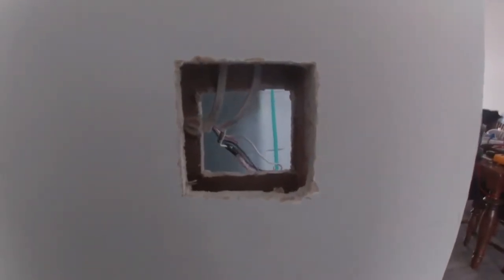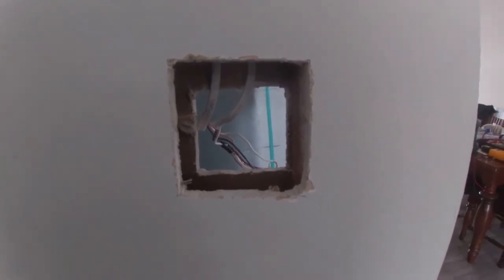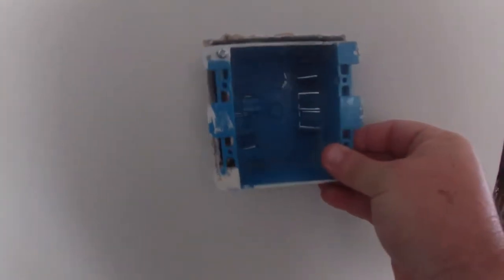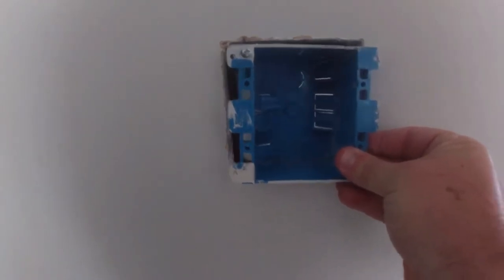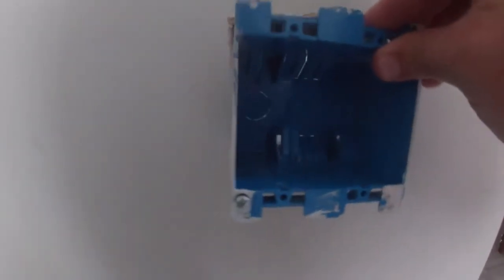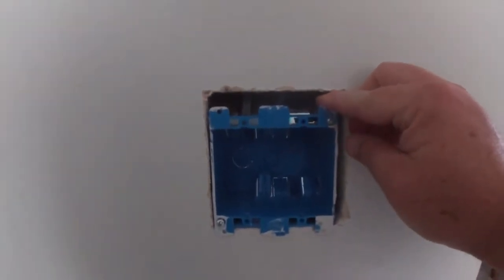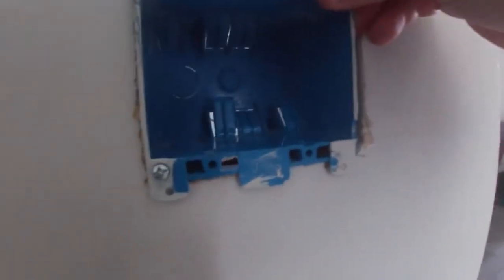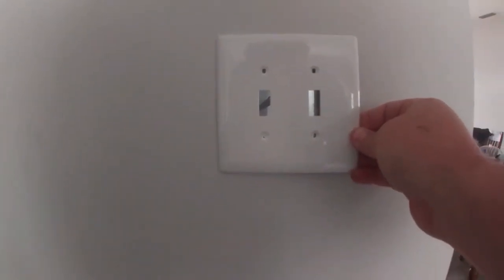So that whole adage of measure twice, cut once — if you can notice, this hole is bigger than that hole. Hey, it happens. I had the box sitting vertically when I was first measuring how wide to cut, when it actually needs to be sitting this way. Since this one has the little tab that holds onto the sheetrock, it's not going to be able to hold on that side. But I do have a stud here, so I can use the tab on the bottom and then screw into the sheetrock on this side. The cover still covers the whole thing, so I'm not too worried about that.